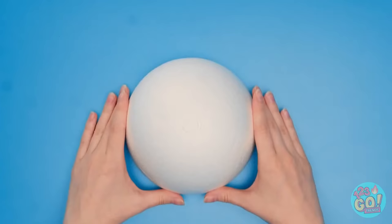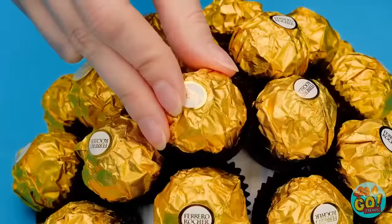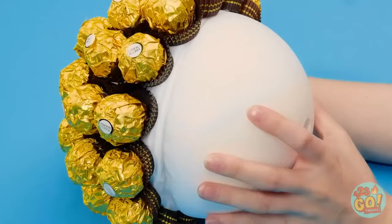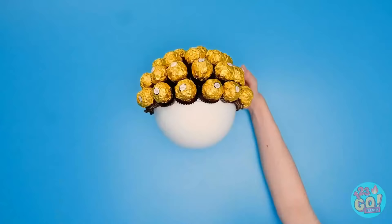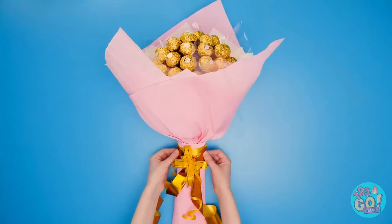Take a styrofoam sphere and glue these candies to it! Now lift it up and put on a bottom piece. Use an old roll to hold it — and voila! You have a golden bouquet! Let's make it extra special! Isn't it beautiful?